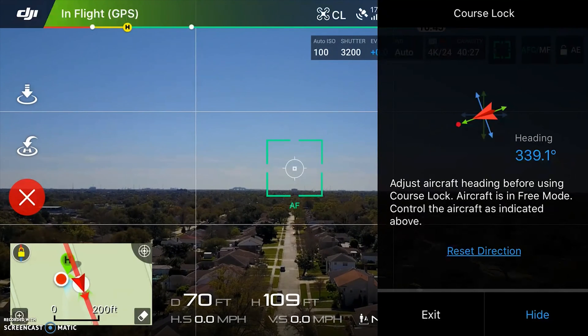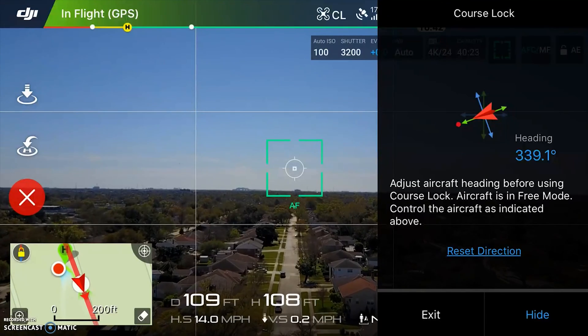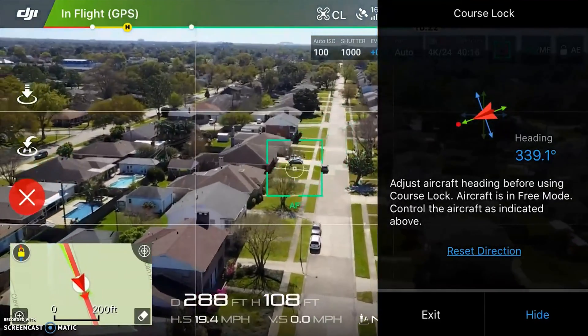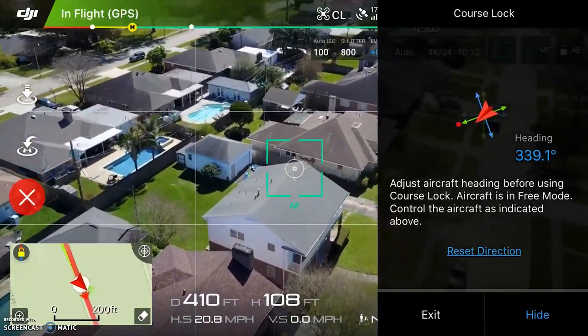I'm going to push forward and it's going to follow that line. One of the things you can do in this mode is yaw — for instance, I want to see this white house down here as I go by, so I can yaw to look at it while still traveling along the locked heading.